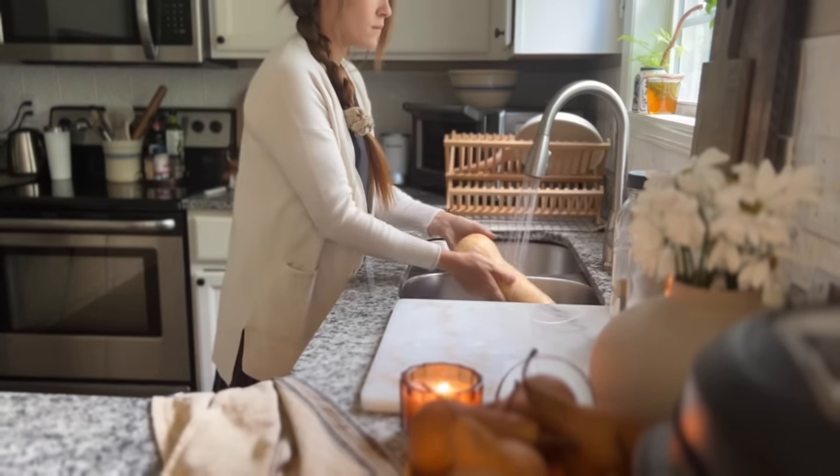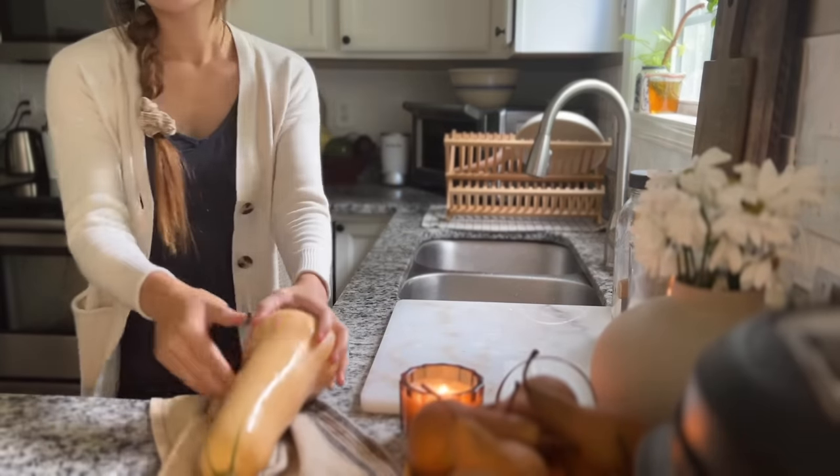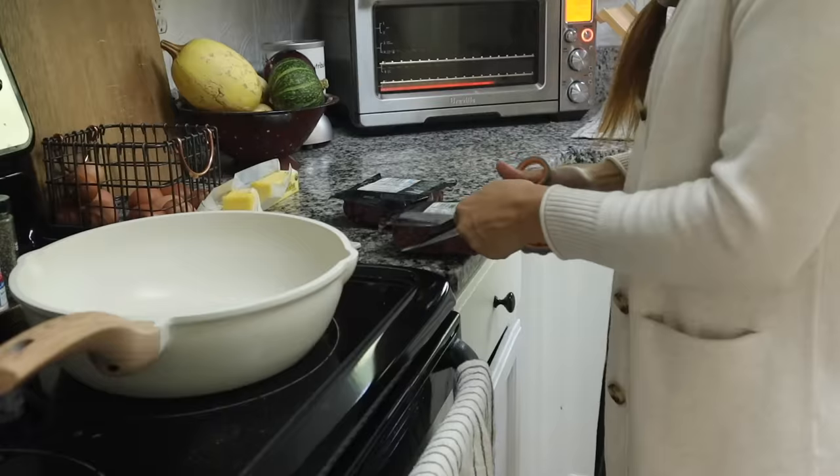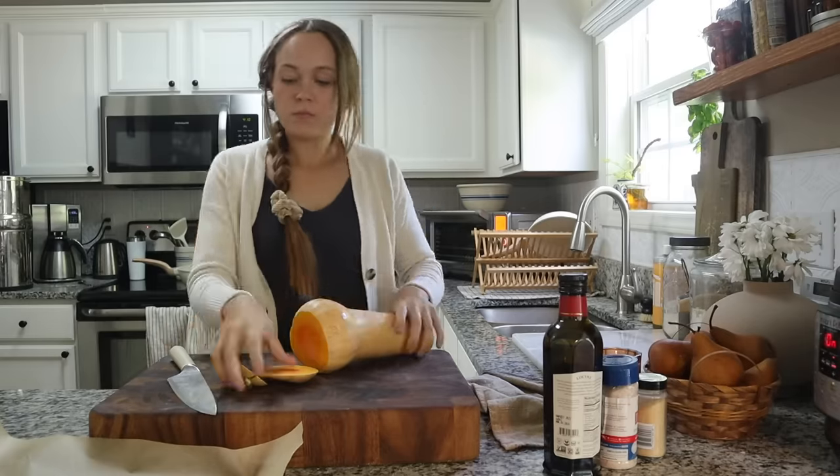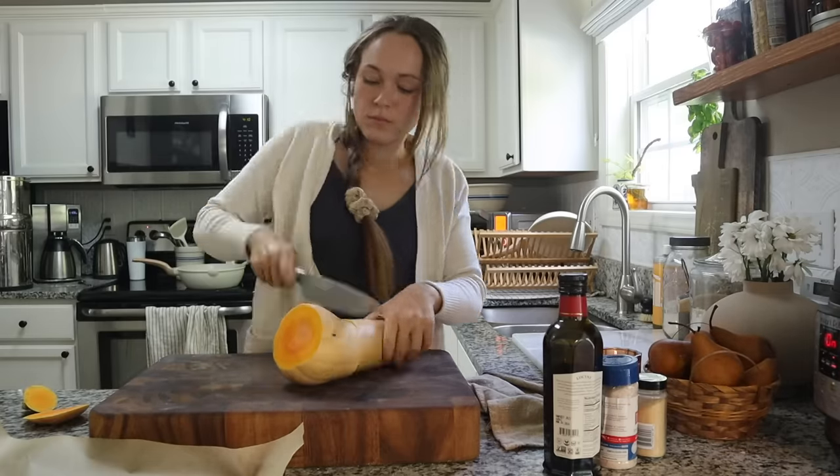Next I'm going to get my butternut squash out and rinse it off so the skin is really clean, because I like to leave the skin on — I think it gives it great texture. Then I'm going to get some grass-fed ground beef going in my skillet to start browning while I cube up the butternut squash before we roast it.